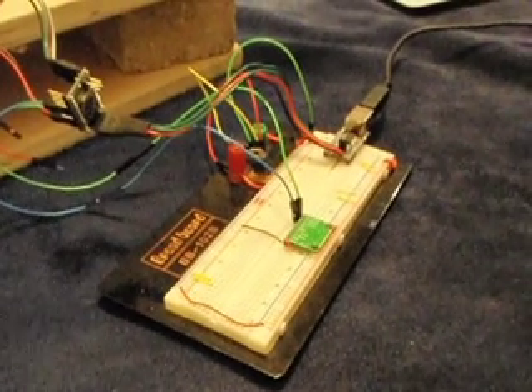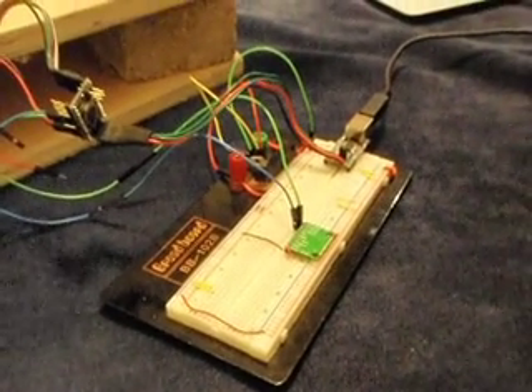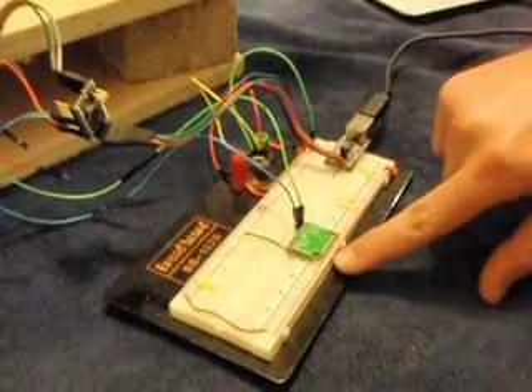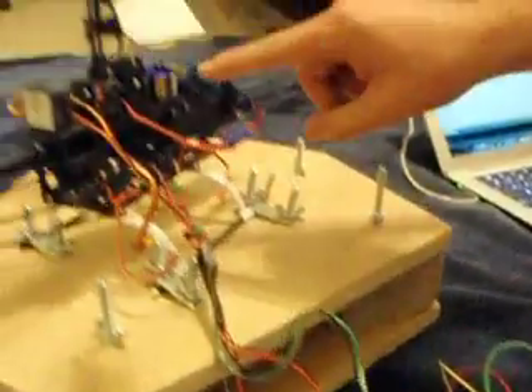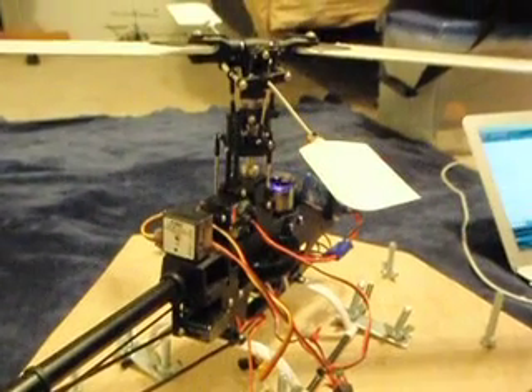This is a demonstration of the future platform for the WASH UAV. This is an accelerometer available from SparkFun, which controls the input to the Arduino processor. The processor is controlling the servos up there.